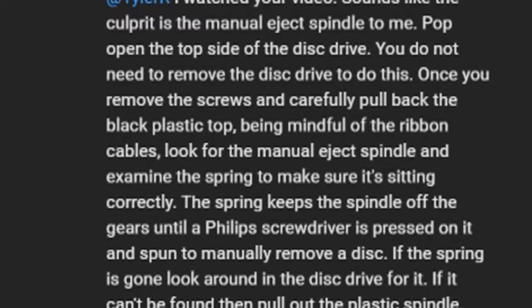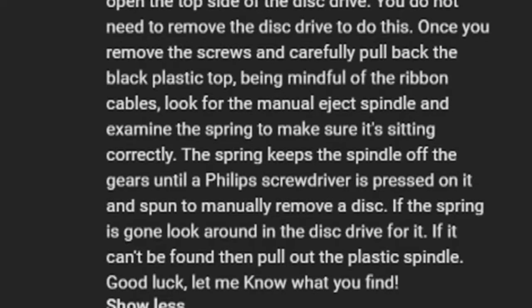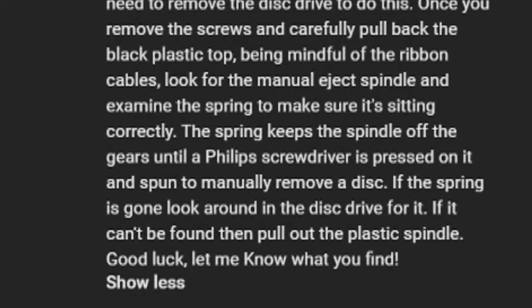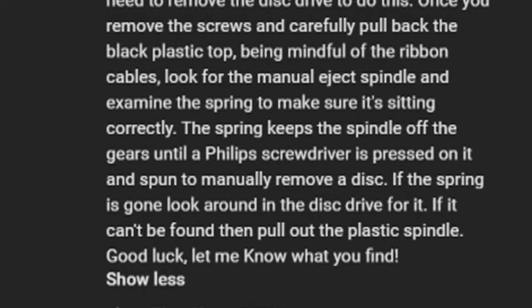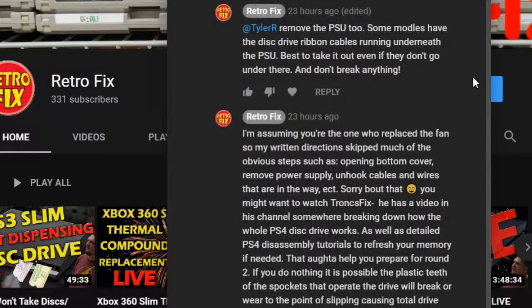Yes, that sounds like a manual check spindle. Here's a way you can get inside. So I go in through the bottom of the PS4?